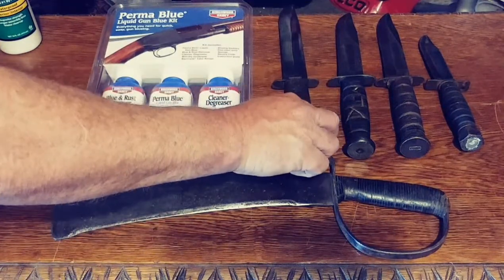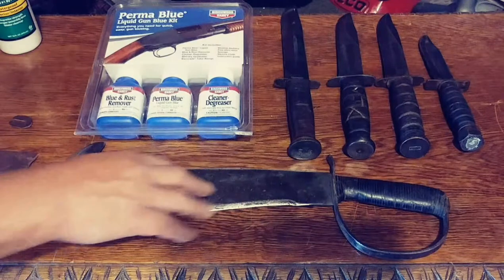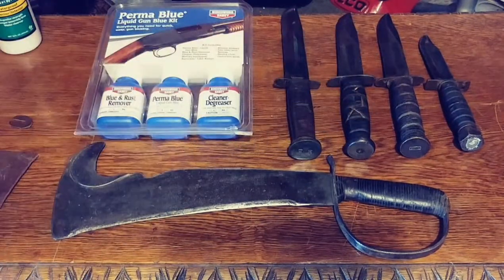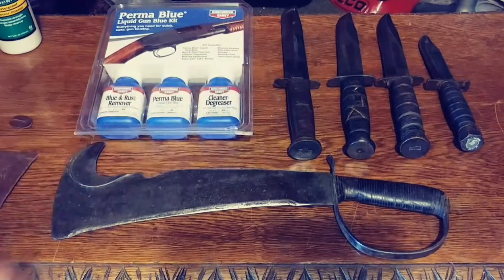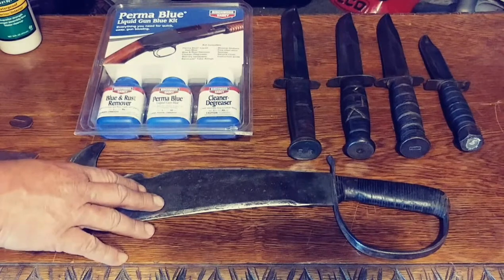We're going to talk about this knife right here. This is an old antique machete. All of these are World War II fighting knives. All of them have leather handles, including this one, and we're going to talk about restoring this one.